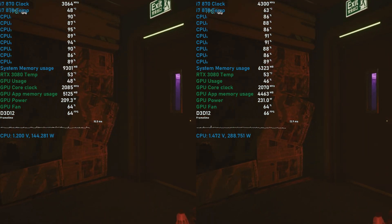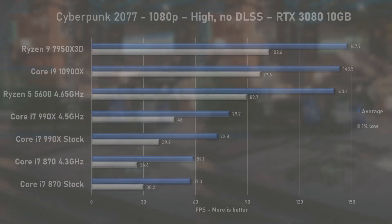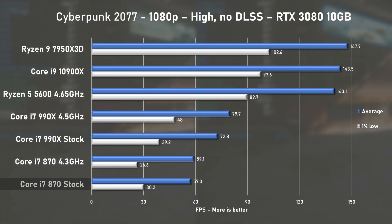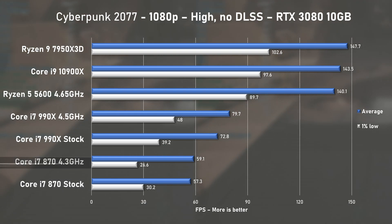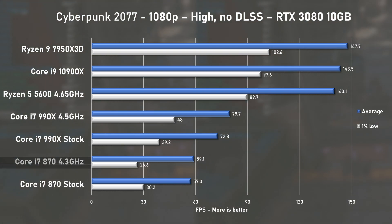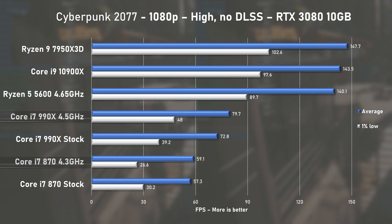Lastly, let's test Cyberpunk 2077. The stock 870 delivered a solid 57 fps on average with 1% lows at 30. Overclocking did very little to the average fps, and what's worse, it dragged the 1% lows slightly. Looking at the 6-core 990X, the 870 is behind by around 35%.